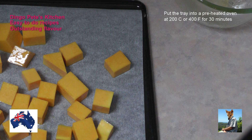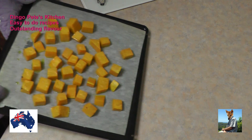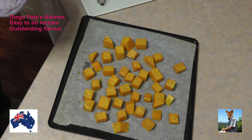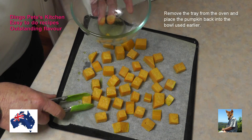The pumpkin's been in the oven for about half an hour. We've just brought it out - it's cooking beautifully, looking very, very nice. What I'm going to do now is pop it back into the bowl that I oiled it in earlier.